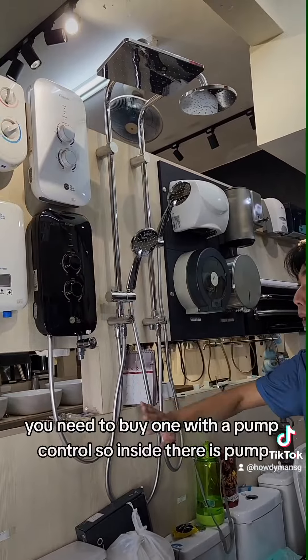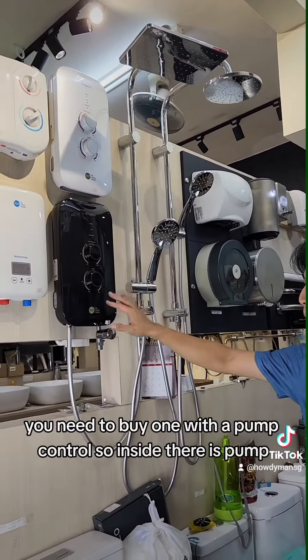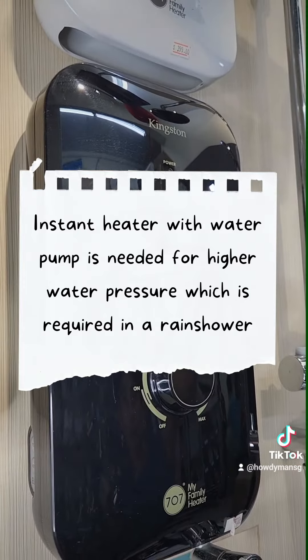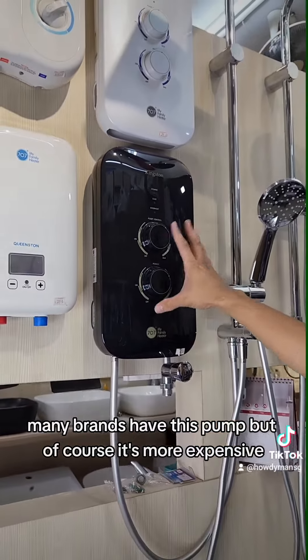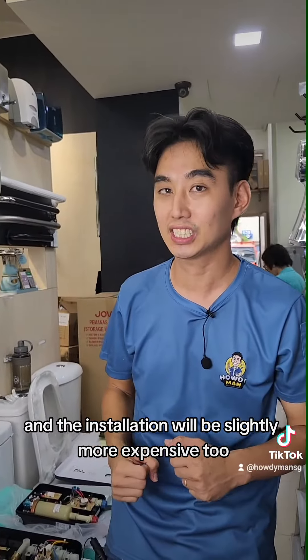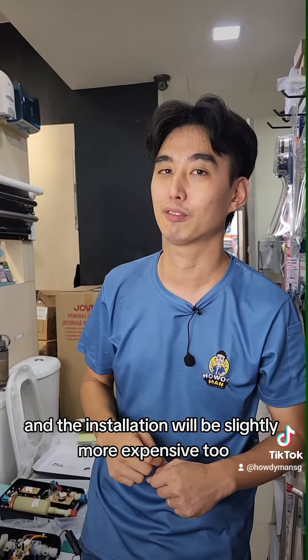you need to buy one with a pump control, so inside there is a pump. Many brands have this pump, but of course it's more expensive, and the installation will be slightly more expensive too.